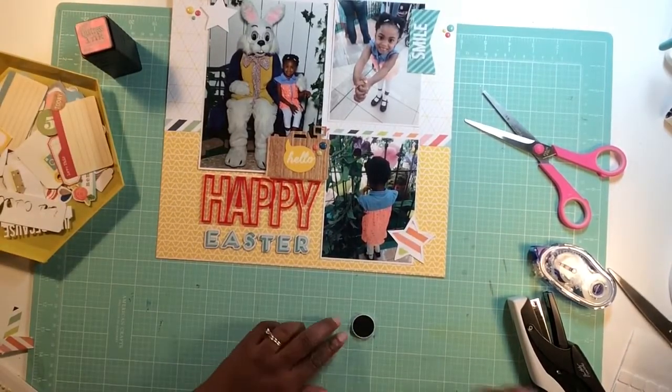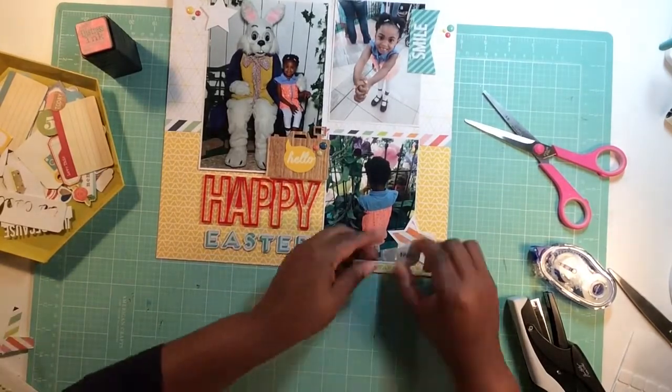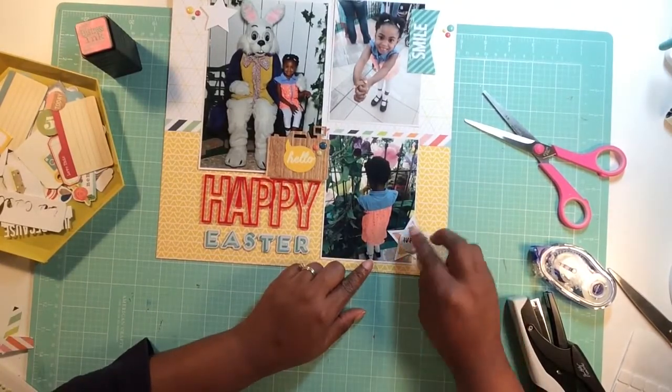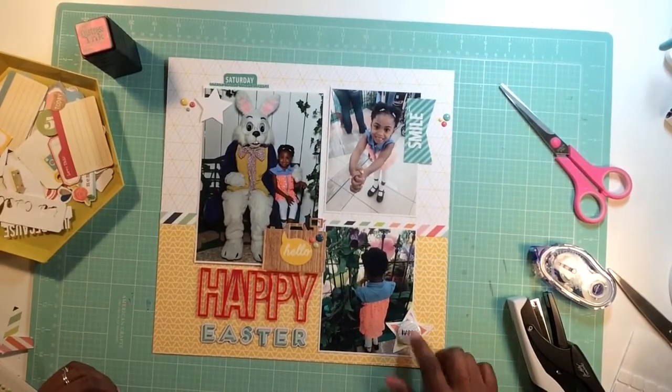I pop up that flare that says 'happy' with a foam square. That's probably my most favorite part of the page, to tell you honestly.